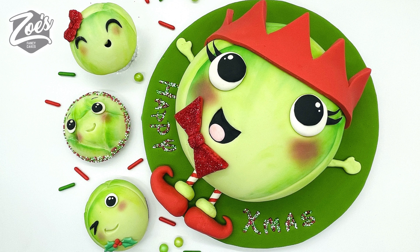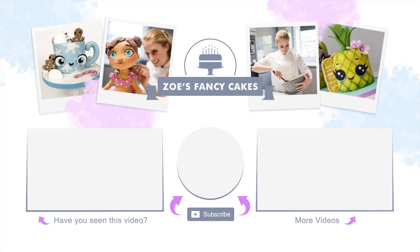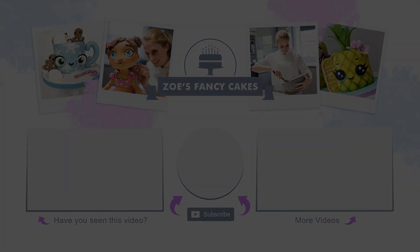Do be sure to check out our other Christmas cake videos and we'll see you next week. If you like the video, be sure to hit the thumbs up button and leave me a comment below. You can see more of my tutorials by clicking on the images on screen. If you haven't already, make sure you click the subscribe button to stay up to date with my future tutorials. There are also links in the description box below where you can find me on Facebook, Instagram and more.